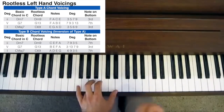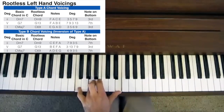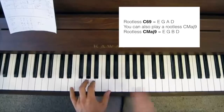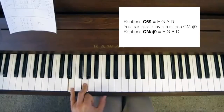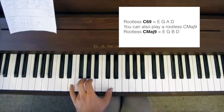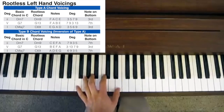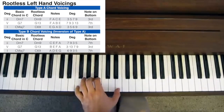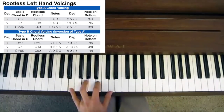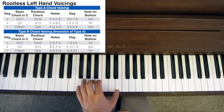That's a G13. When you voice 13 chords, you play the 9th and the 13th but skip the 11th completely. Then when we get to the C major 7, we play a C6/9: E is the 3rd, G is the 5th, A is the 6th, and D is the 9th — a rootless C6/9. So that's a Type A rootless chord voicing: D minor 9 with the 3rd in the bass, G13 with the 7th in the bass, and C6/9 with the 3rd in the bass. Over a 2-5-1, the bass note pattern is 3-7-3.